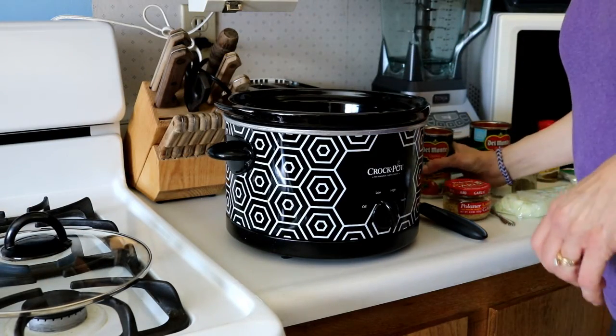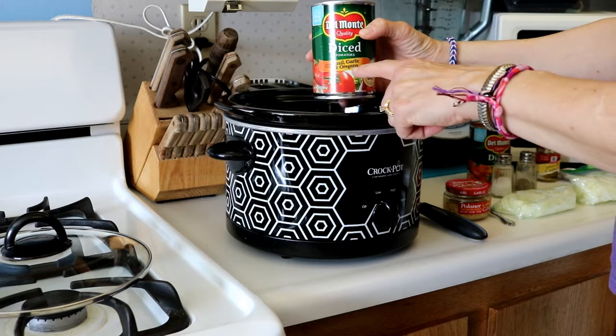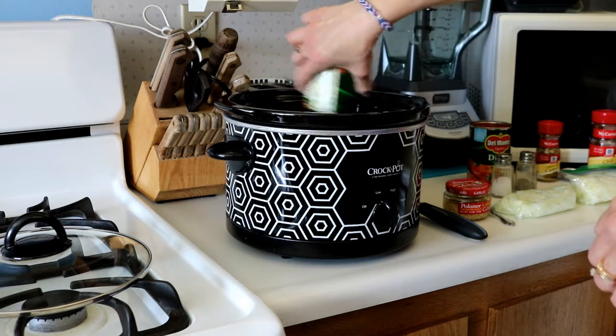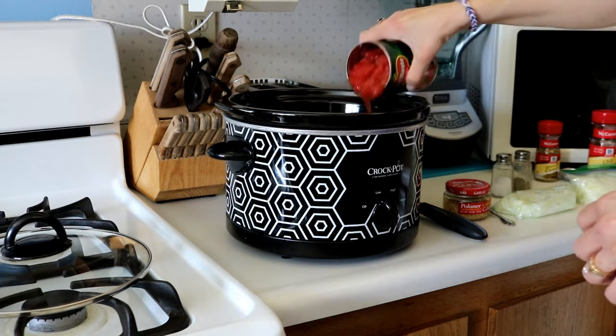This recipe can also be made in a pot on the stove. But we're going to start with two cans of tomatoes — diced tomatoes. I like to use the basil, garlic, and oregano variety. You can use any tomatoes that you'd like. I put those in there as a good liquidy base. So our two cans of tomatoes.